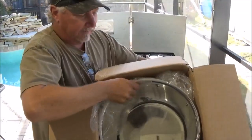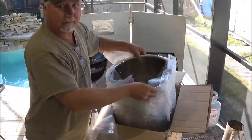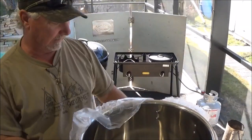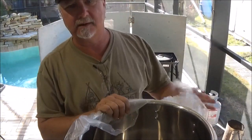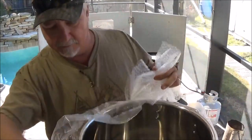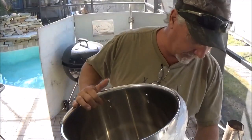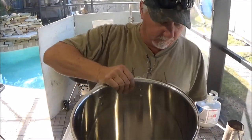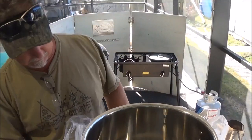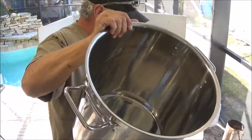Let's see if we can get it out of here. It's pretty tight, pretty heavy. First impressions: very heavy duty. The only big stainless steel pot I have is one I got years ago at a flea market. It's been an okay pot. But I can tell you right now, this pot is beautiful.